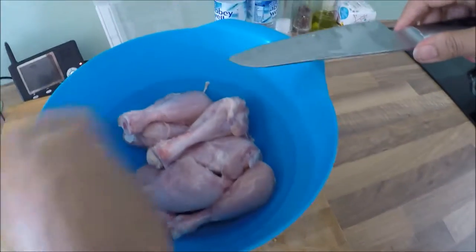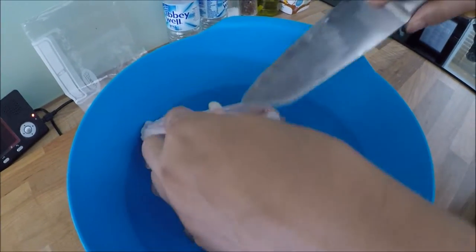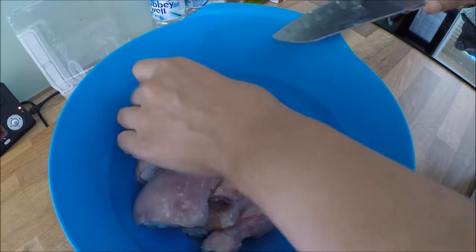It doesn't take too long to do this. Once you are happy with your chicken, and maybe I should have taken the fat off before I washed it — but anyway.